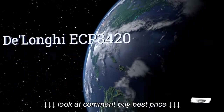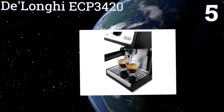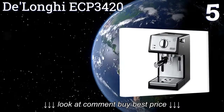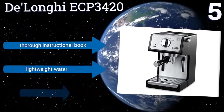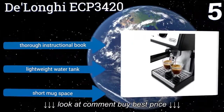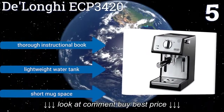Moving up our list to number 5, the DeLonghi ECP3420 makes barista-quality espressos in your home. It features a self-priming operation, which means minimal start-up time. And no matter how tightly you pack the espresso grounds, the drink comes out dark and even. It includes a thorough instructional book and a lightweight water tank, but it does have a short mug space.